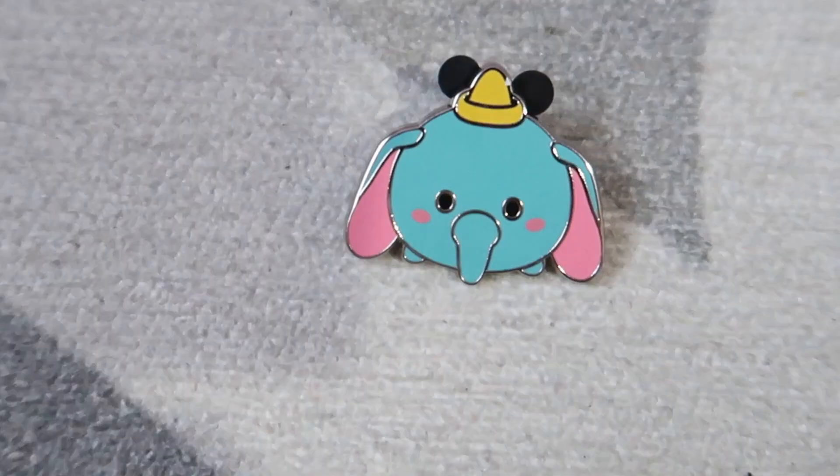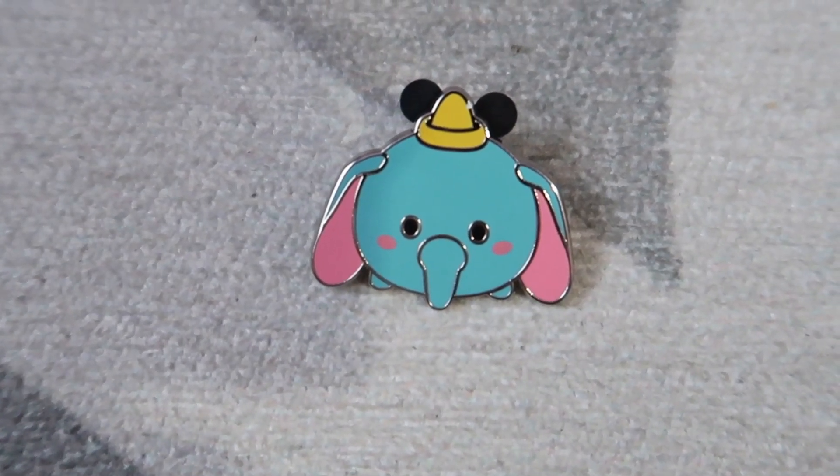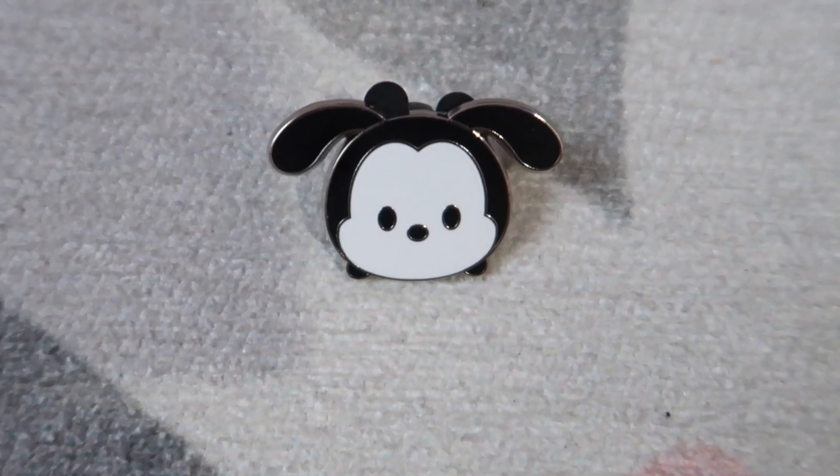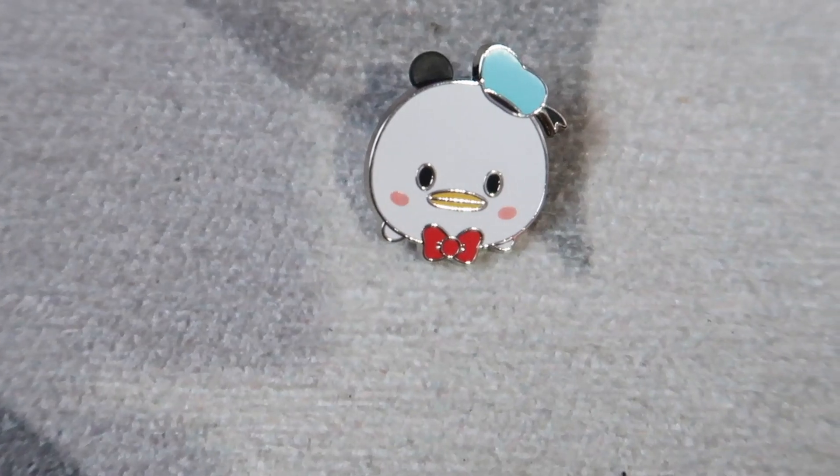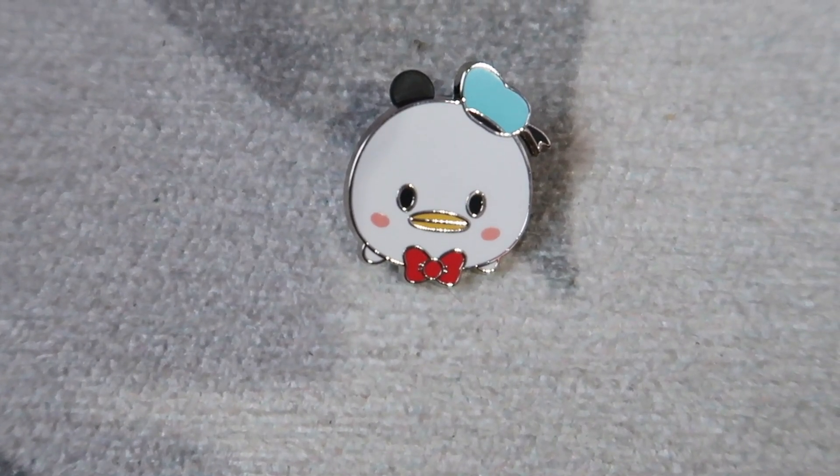I got Dumbo, oh that's so cute! I think this one is Oswald — yeah, pretty sure. The last one is Donald. So we got Daisy, Donald, and I really wanted Mickey and Minnie though. Oh well, that's cute!